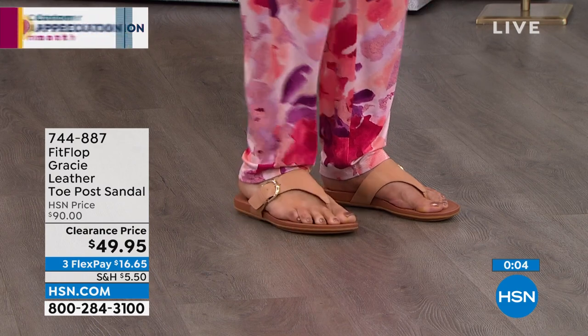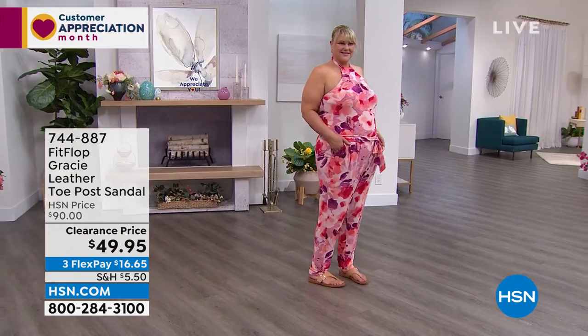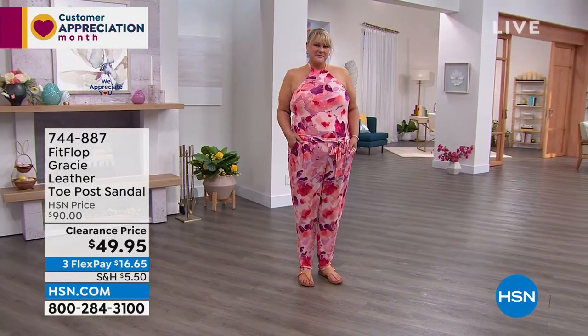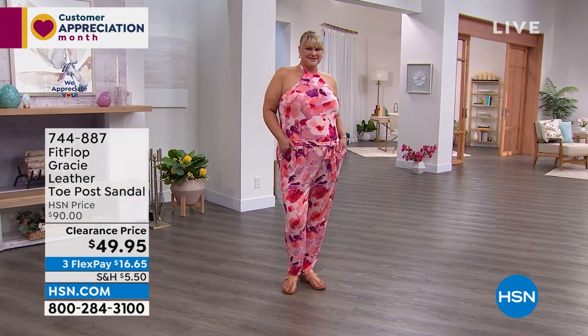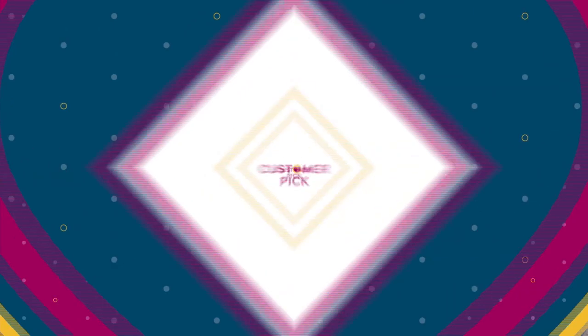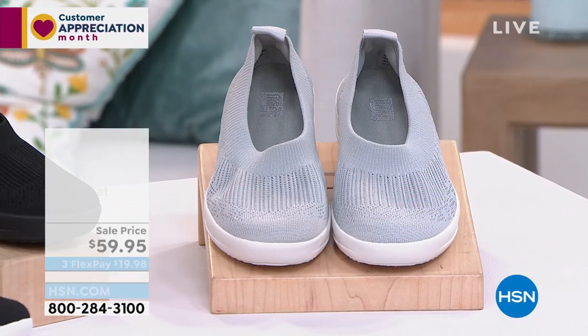If you have friends or family who love FitFlop, let them know about the show. They can even watch after the fact, but they do run the risk of it selling out. Not only is everything in the show on sale or on clearance, everything is different — we've got such a nice variety of styles.